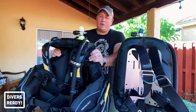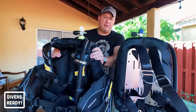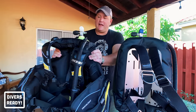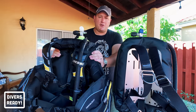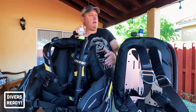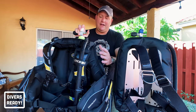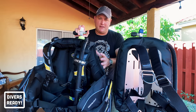With a jacket BCD, what you want to be careful of underwater is the 'bob' — when you roll to one side to look for your buddy or at a fish, all the gas can rush to one side of the jacket, causing you to roll over and bob like a turtle on its back, which throws off your trim and makes you feel less balanced.